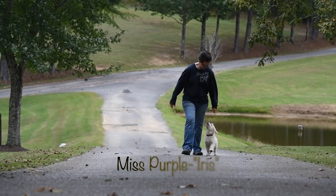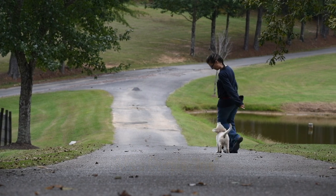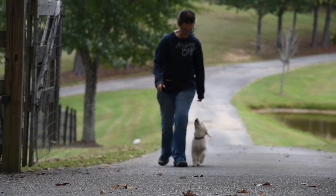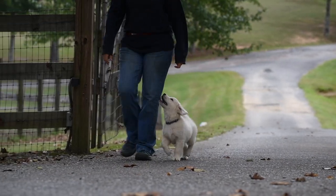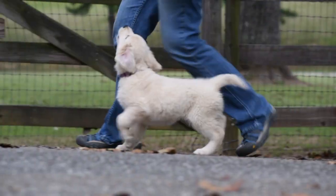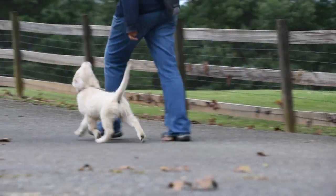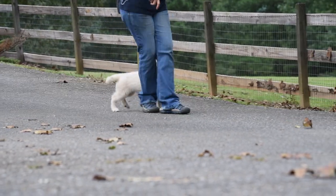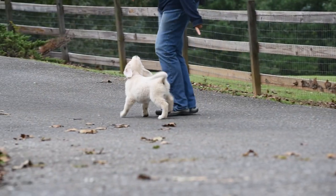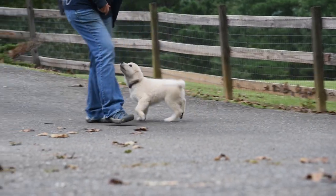Next is Iris heeling up our driveway. Most of our puppies are not able to maintain the kind of focus that Iris is demonstrating without a reward — not for this much time, even at 12 or 13 weeks. However, we practice on the driveway with all of them, though with more reinforcement. Heeling in different places and under a variety of circumstances is important. At the end of a heeling session, Iris forgets to sit. I do not repeat the sit command; rather, I simply give her a chance to remember what she's supposed to do on her own — if a puppy figures out what they need to do without help, they will tend to remember it better. Leaves were blowing around, which contributed to her being distracted.